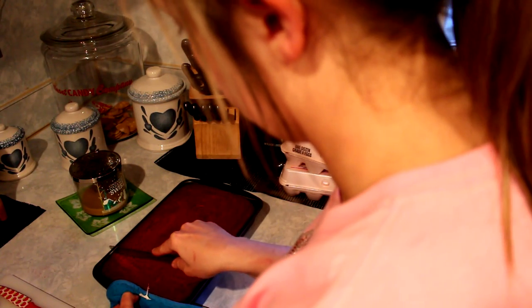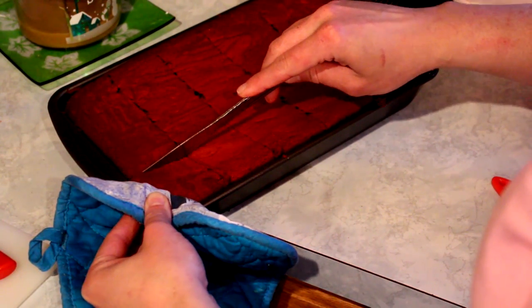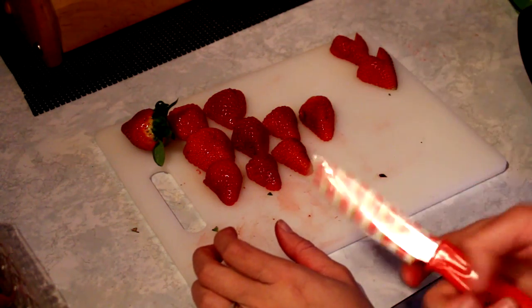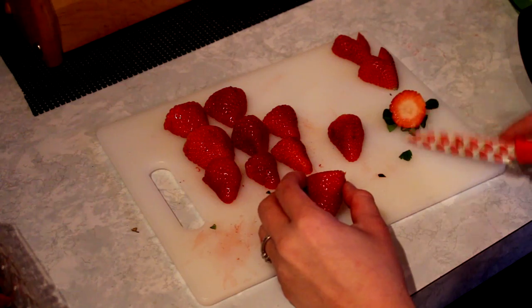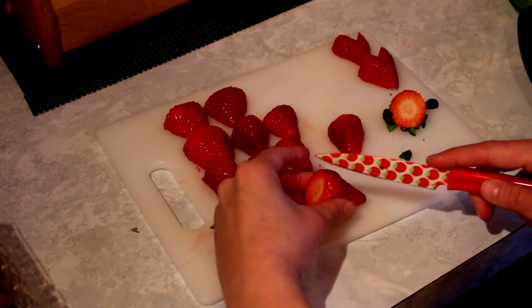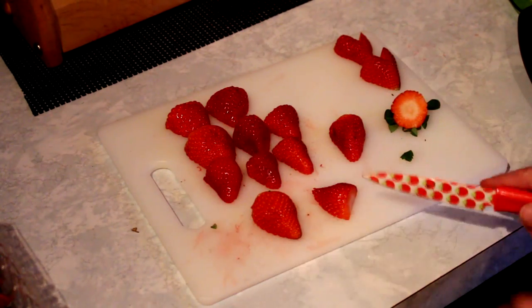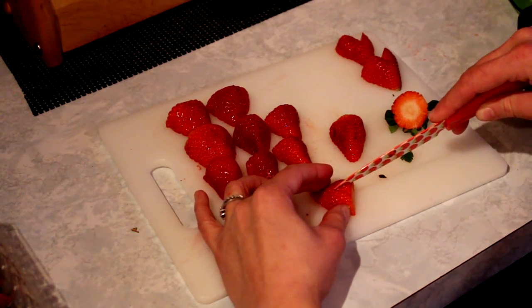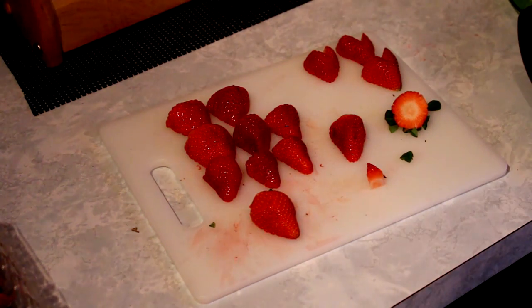I cut my brownies into evenly sized squares. I'm also cutting these strawberries into heart shapes to represent the Valentine's Day theme, so I'll show you guys how I did the little strawberries. Cut that stem piece off, then take the strawberry and cut it in half lengthways. Then on the fatter side, just make a triangle cut. Take that piece out and you're left with a heart — it's that simple.